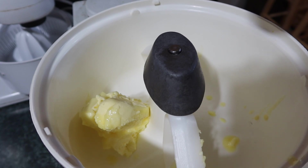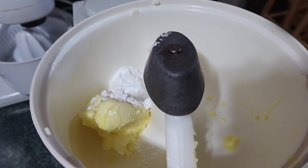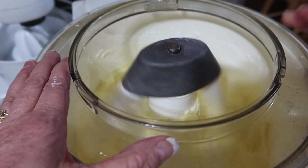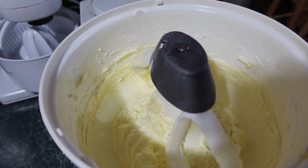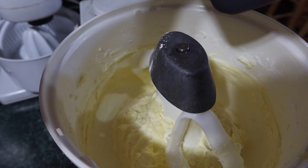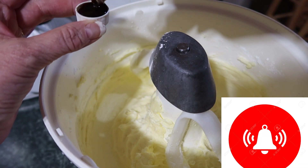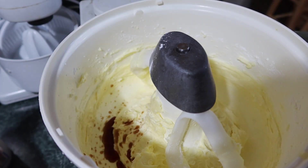The butter has been softened and here's a half a cup of powdered sugar. Alright, that's nice and creamy. Now let's put in one teaspoon of vanilla — that would be a lid full. Just kind of stir that in a little bit.